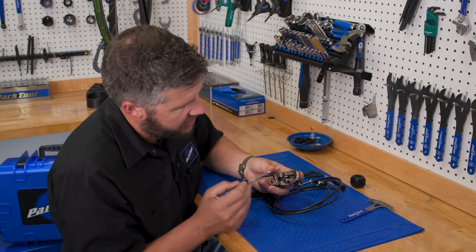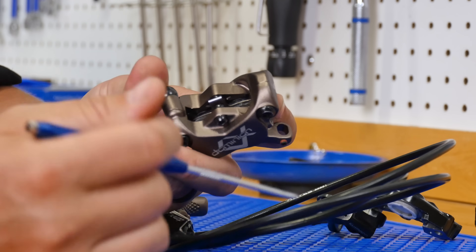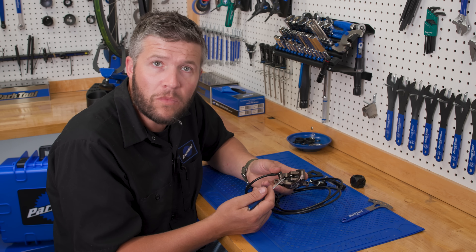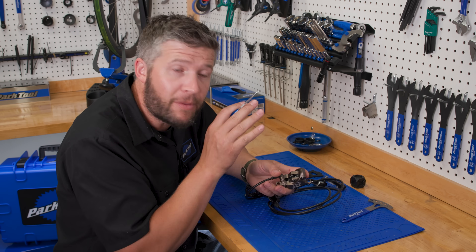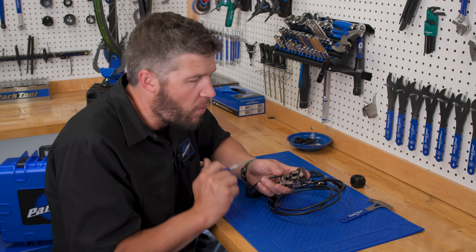But what pushes the pistons back in? What we see here on this caliper, in here between the pads, is this pad spring. Is that pad spring responsible for pushing the pistons back in? No. That pad spring's job is to keep the pads in contact with the pistons. The pistons are retracting — but why?